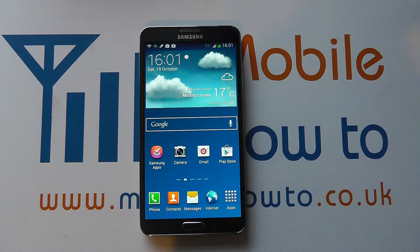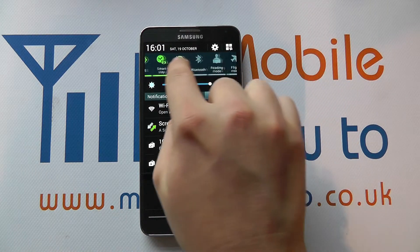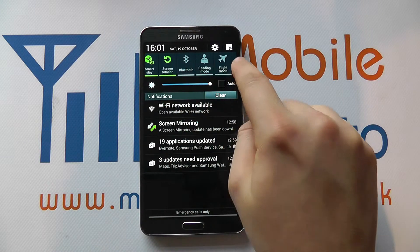Hello, in this video we show you how to switch Bluetooth on and off on the Samsung Galaxy Note 3. So there are two primary ways to do this, the first of which is from your home screen — drag down on the notification bar and scroll through the shortcuts at the top to find Bluetooth.